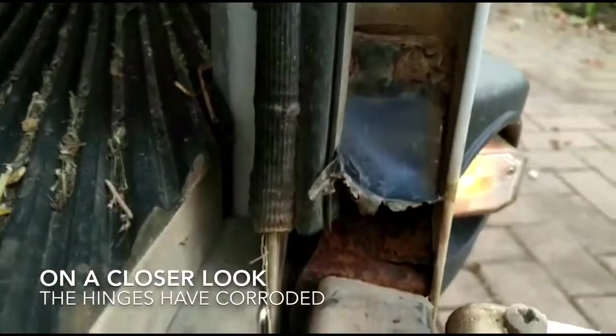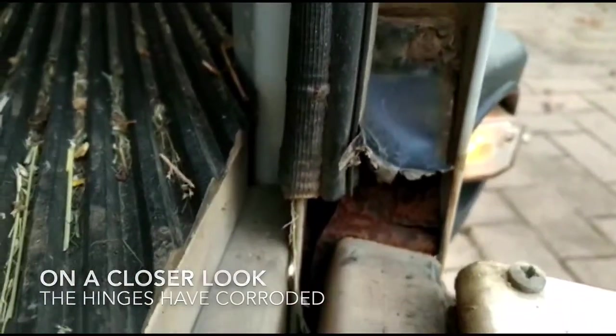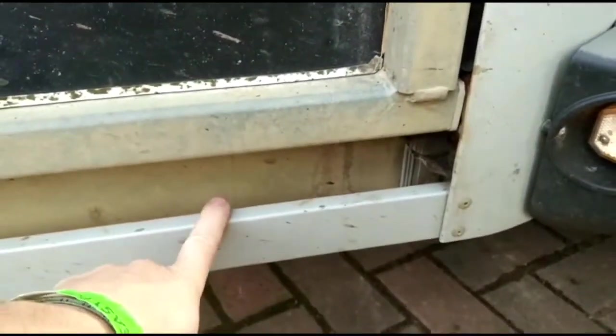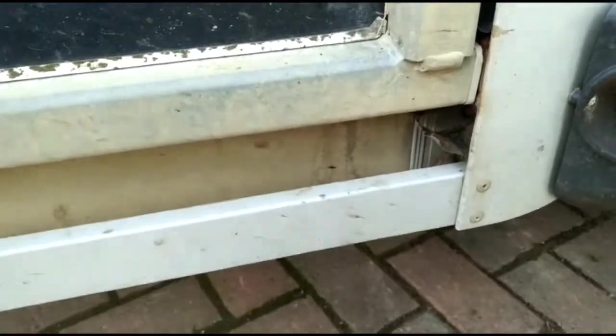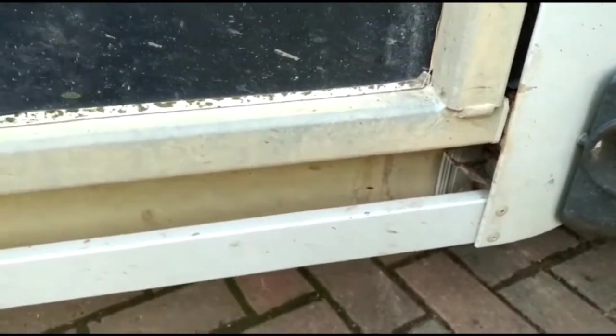We can see here the hinge is completely corroded and rusted away. When it drops, it drops onto this bar here. This bar is not designed to take a supporting load of the ramp — it's just a trim bar. And if you were to load a horse on that, it will likely give out and the ramp will drop to the floor.